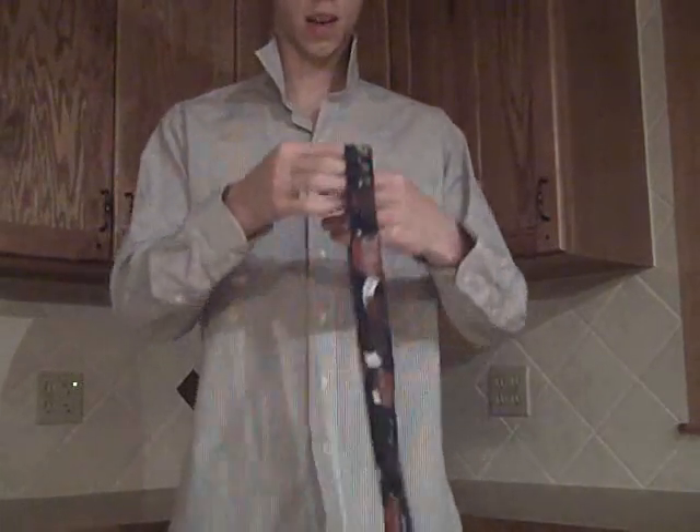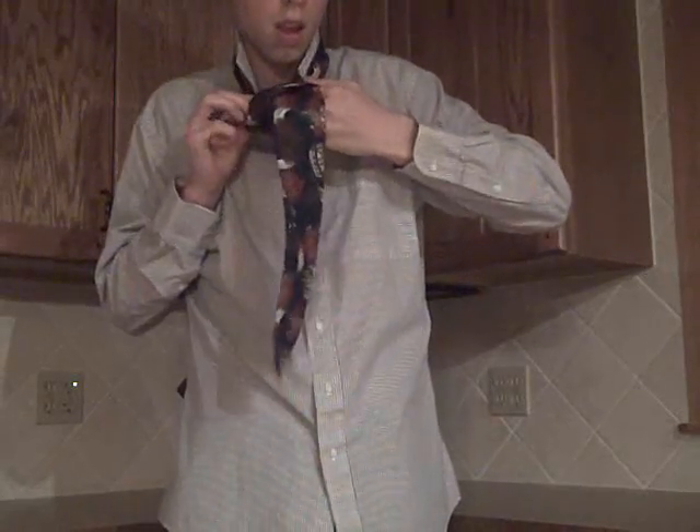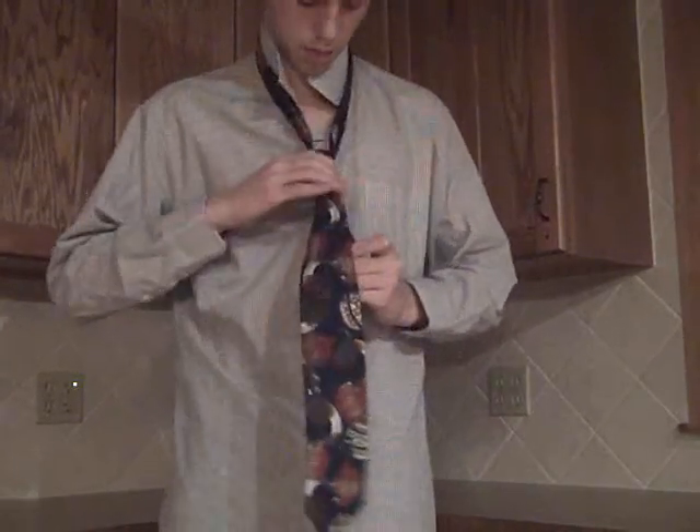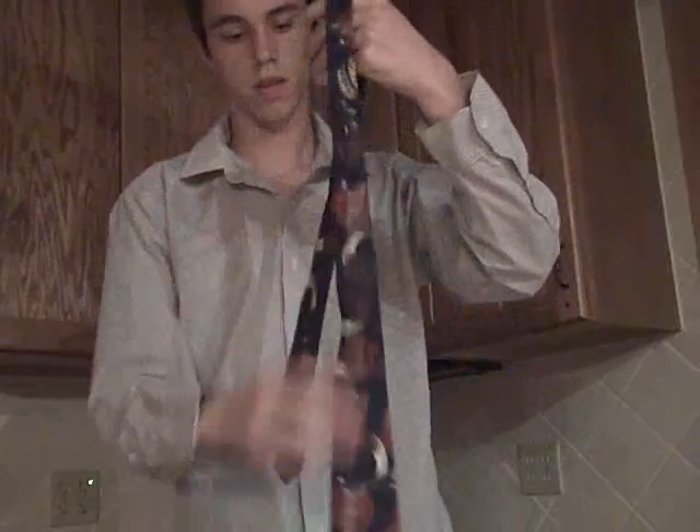Hey guys, this is one cool way to tie a tie. There you have it. You're probably wondering how I did this — it's very easy, very fast, very cool.